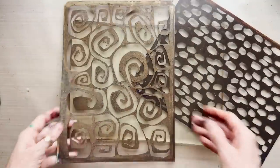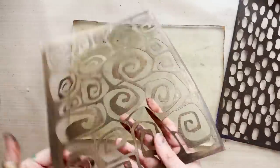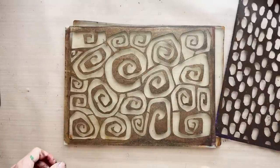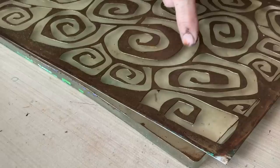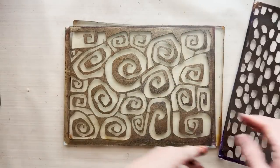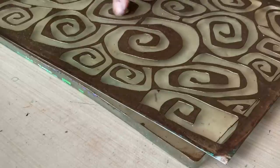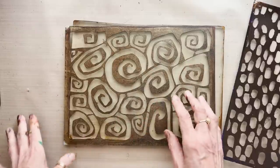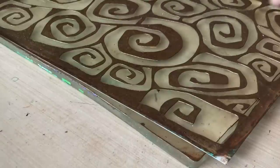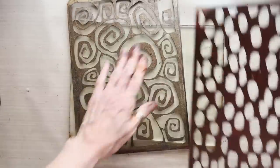I'm using two of my stencils/masks from joggles.com. This one is called Racing Spots and this is called Chunky Spirals. The difference between stencils and masks: in a stencil, the pattern is created by the holes. In a mask, the pattern is created by the positive plastic. Chunky Spirals could go either way, but Racing Spots is definitely a stencil because the pattern is created by the holes.